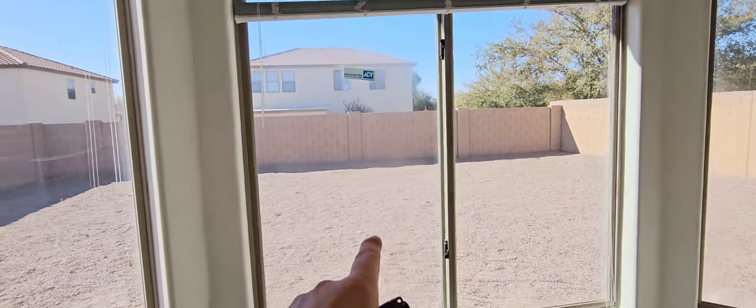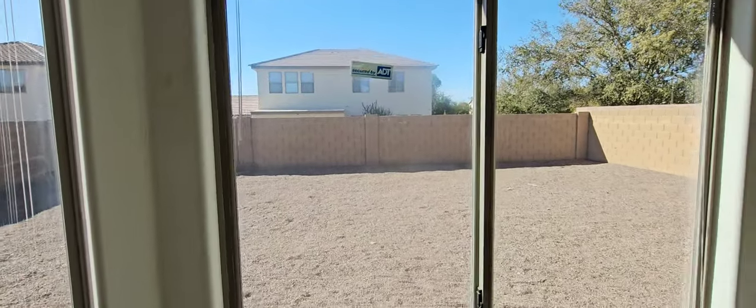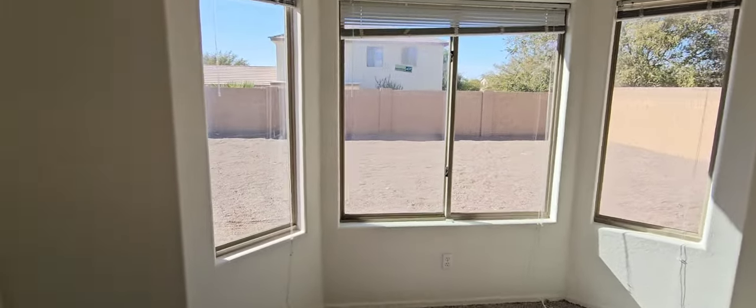Primary bedroom windows — we've got another fogged window here. It's secured by ADT. The window was functioning just fine today.